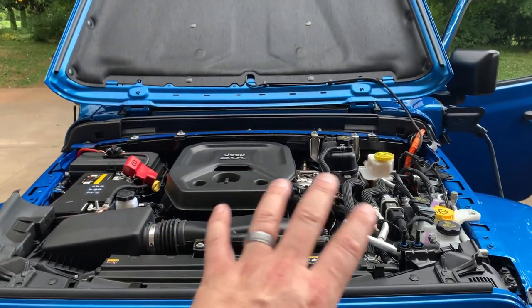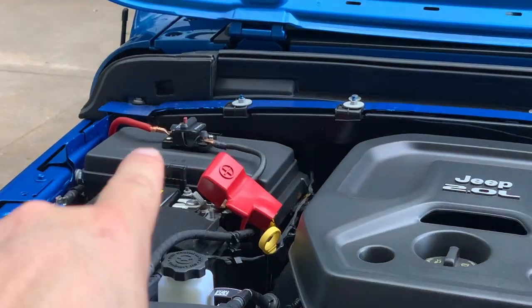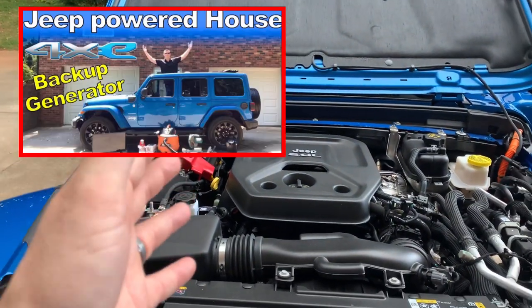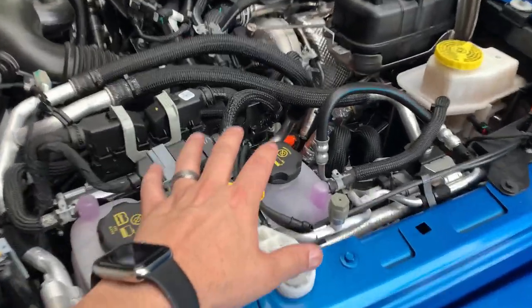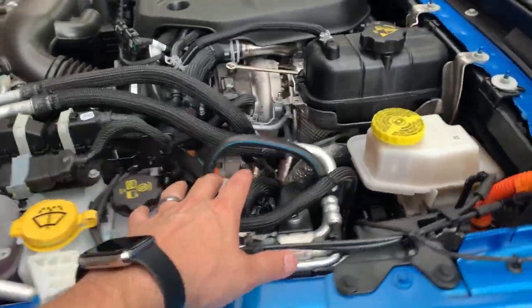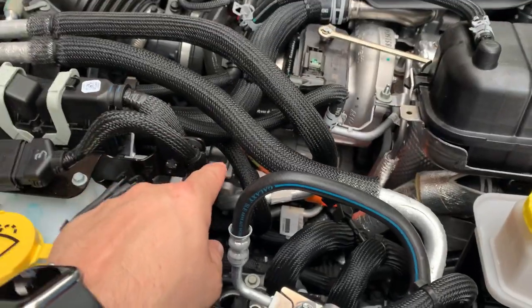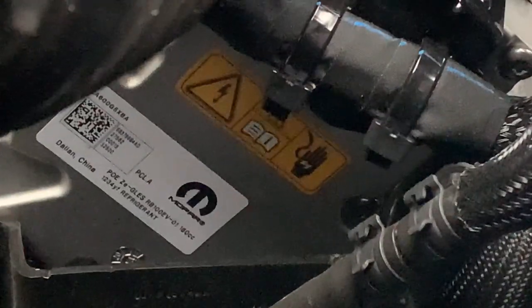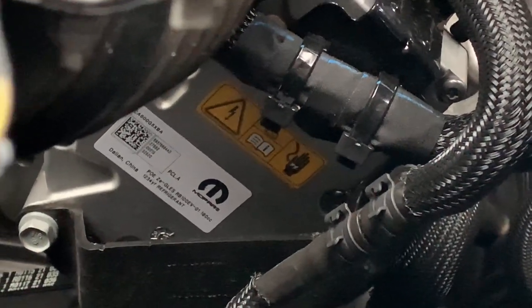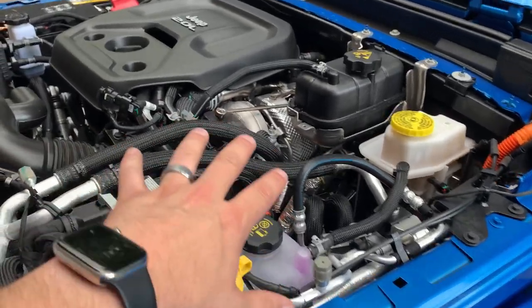We're about to get technical here, so make sure you keep watching to know as much as you can about the Jeep Wrangler 4xE air conditioning system. Over on the driver side is the actual AC compressor — you can see the orange wires down here. This is an electric AC compressor run off the high voltage battery. That is what is so loud. That is normal operation for the air conditioning. It runs at 300 plus volts. There are warning signs on it — do not touch. If you ever have to work on this vehicle, you must power it down properly. Make sure you let the professionals do that.